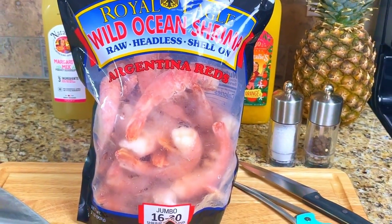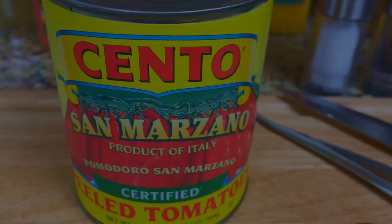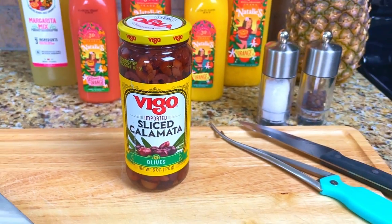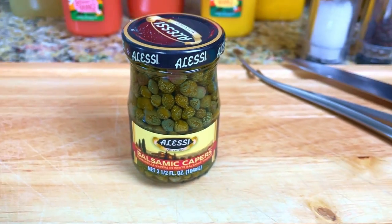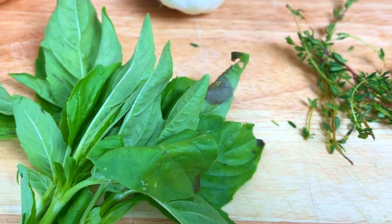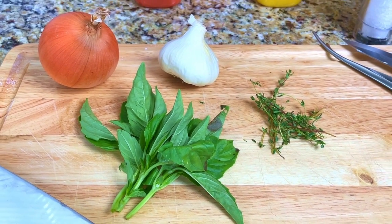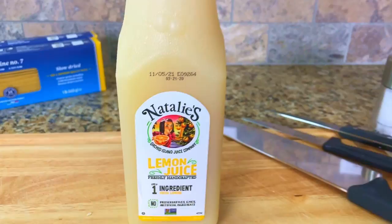Our mise en place tonight is one pound of fresh jumbo shrimp, four ounces of grated Parmesan Reggiano cheese, a 28-ounce can of San Marzano tomatoes, four tablespoons of sliced Kalamata olives, two ounces of anchovy paste, two tablespoons of capers, one pound of linguine, extra virgin olive oil, fresh basil and thyme, four cloves of minced garlic, one yellow onion chopped, fresh scallions and Italian parsley, and two ounces of Natalie's lemon juice.